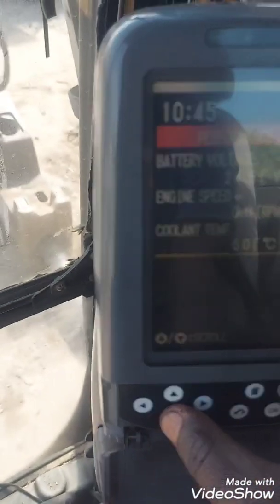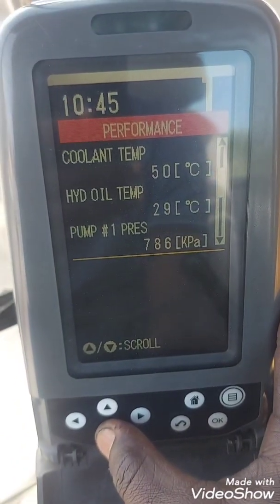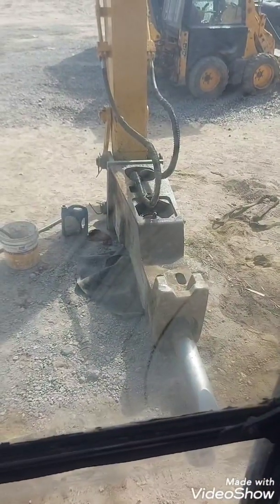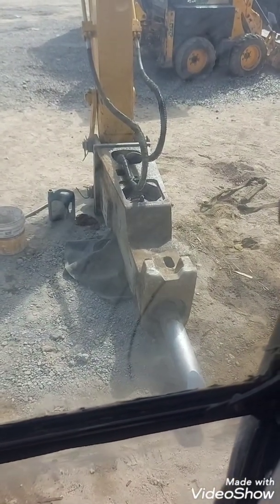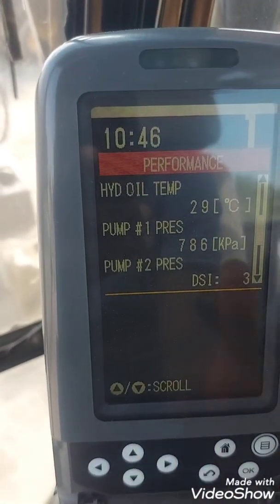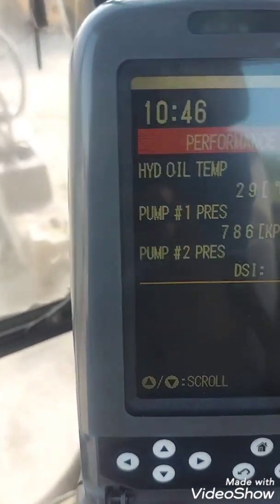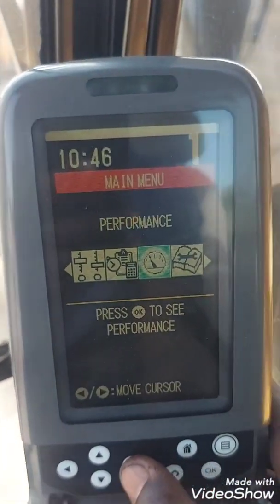This shows the RPM, engine oil, coolant temperature, and hydraulic temperature. I've already run the machine to assemble a breaker — it's an Atlas Copco MB 1600. The pump pressures are here, though on this machine one pump pressure sensor is not working.